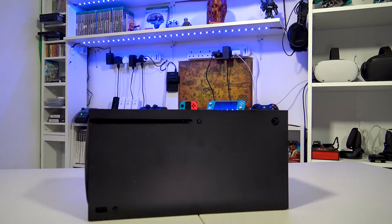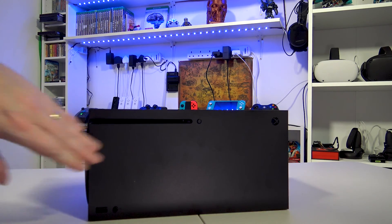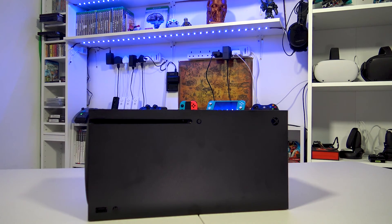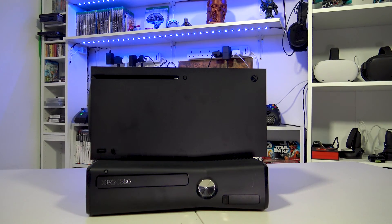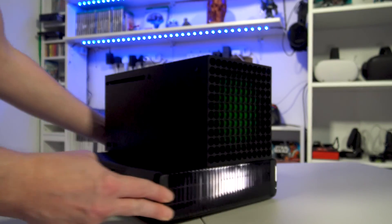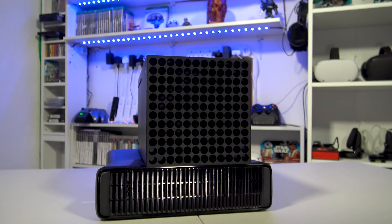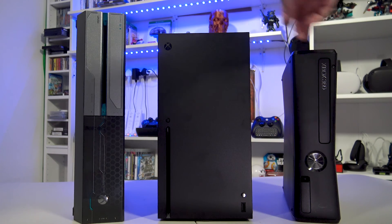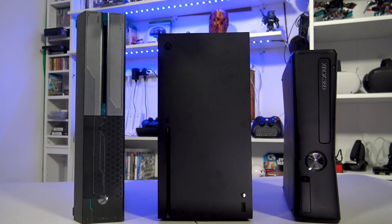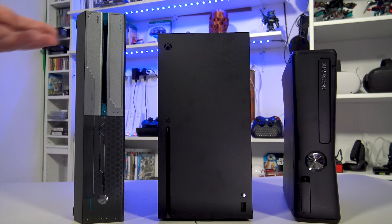Initial impressions: the first thing I noticed is it's a fingerprint magnet. I really wasn't expecting this, but it really does attract fingerprints like there's no tomorrow. So unfortunately it's going to look pretty ugly after a few times it's been handled. What I'm going to do now is compare this to the size of the Xbox 360 and the Xbox One. Width-wise, not much difference, but height-wise there's a hell of a lot of difference. And here we have the lineup between the Xbox 360, the Series X, and the Xbox One side-by-side. As you can see from the original press conferences I was expecting this to be absolutely huge, but in comparison to the other consoles it's actually not that big.